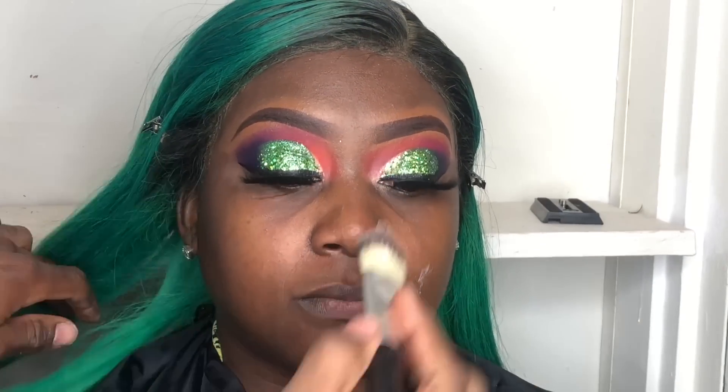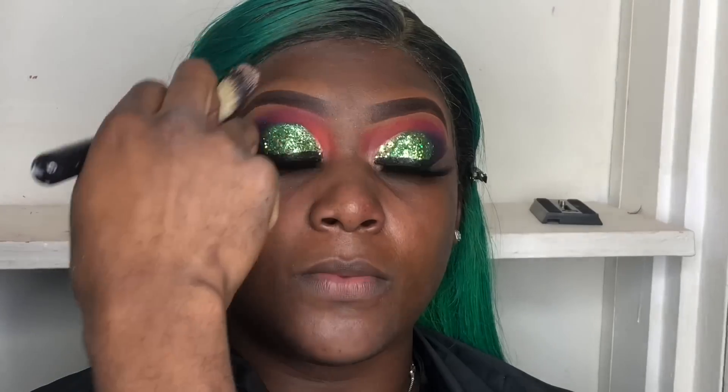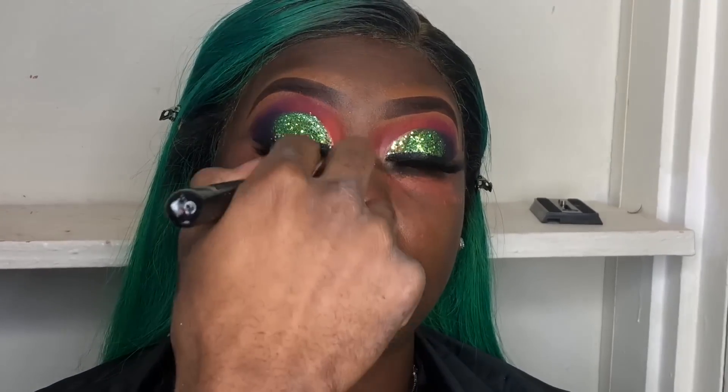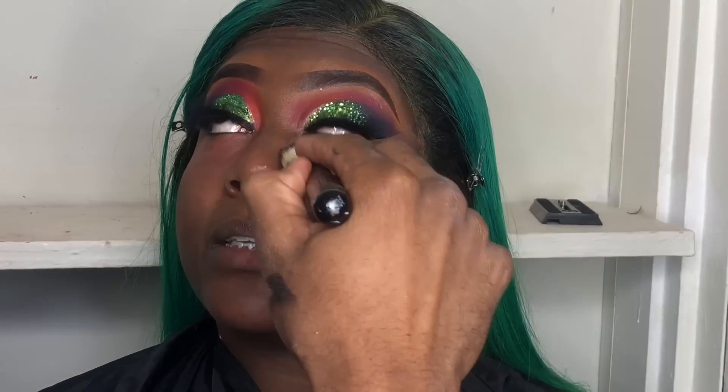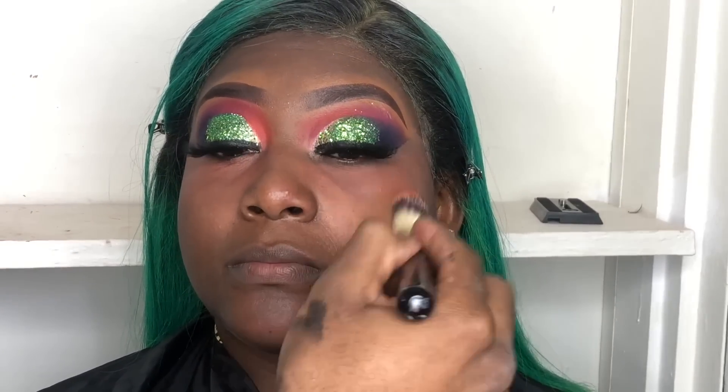Now I'll be using Cetaphil moisturizing cream, then after that my backup poreless primer to prime. After everything is setting, I'll be using my LA Girl Pro orange color corrector underneath her eyes because she does have dark circles. I use that orange color corrector around the lips also when they have dark areas — it really helps hide dark areas on the face. Remember, less is more when using that orange color corrector because that thing is strong.